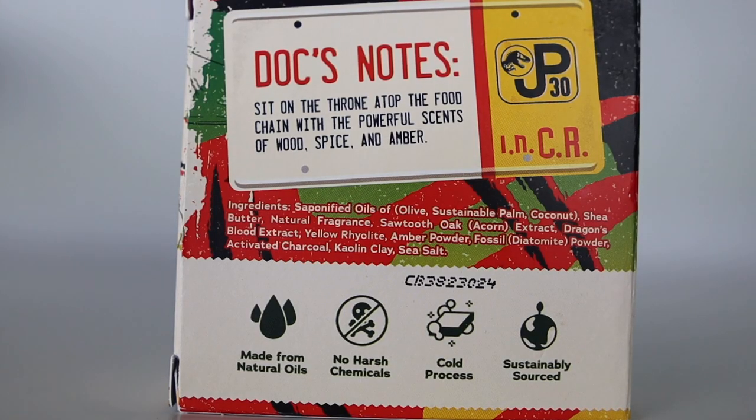They say this bar soap smells like the dawn of time, but in actuality it is a woodsy, spicy scented bar soap. To me, it's more woodsy than spicy — if there is spice, it's a small amount, but overall it has more of a woodsy scent. I really like this scent as well; it's very masculine. This is a bar soap you won't have to worry about your significant other trying out, as it's more masculine than the Raptor Rush.